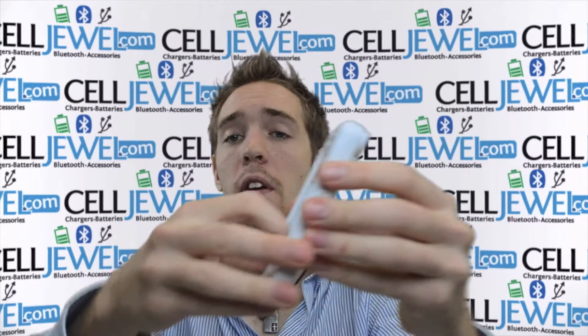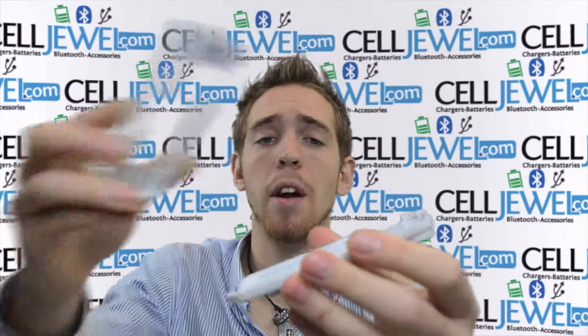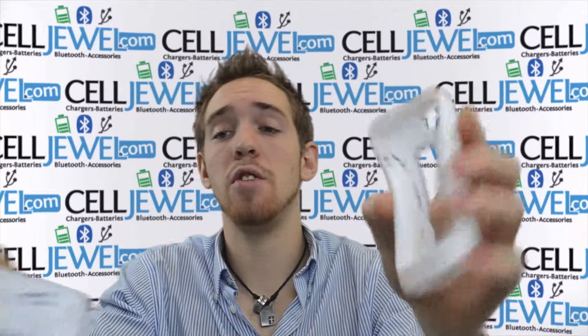When putting your iPhone in there, you just want to start with the two pieces, the top layer and the bottom layer. Place your iPhone on the bottom layer, and then place the top layer over that. You want to push down on all corners until you hear a snapping noise. When you hear the snapping noise, that means it's locked in and ready to go, and then you can place it inside your rubber casing.